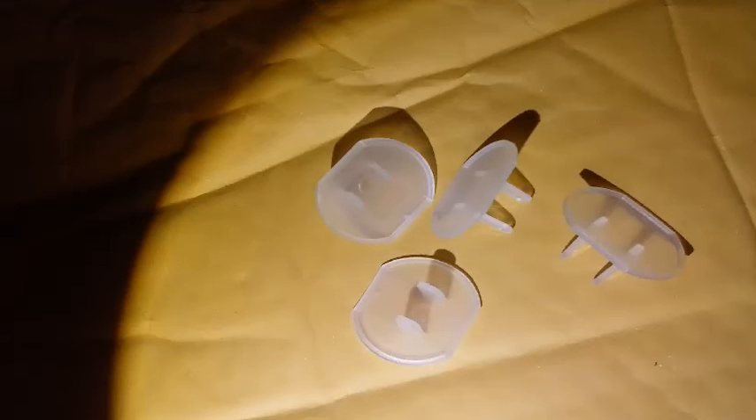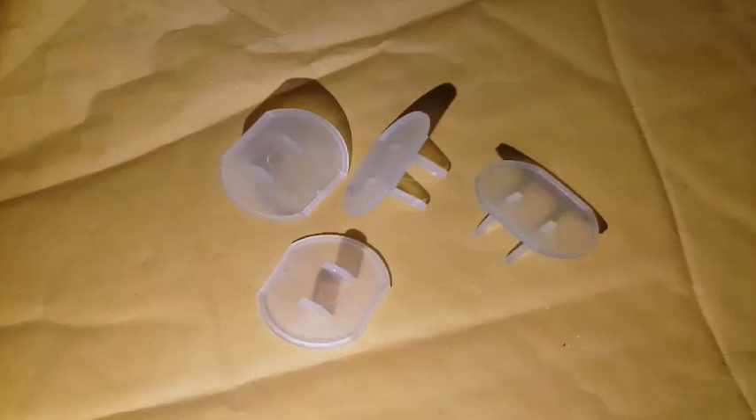These are not only useful to those of us with small children in our homes, but they would also make a great gift for a baby shower or any time for parents, teachers, grandparents, or anyone with little ones around. I recommend using these to keep your little ones safe.